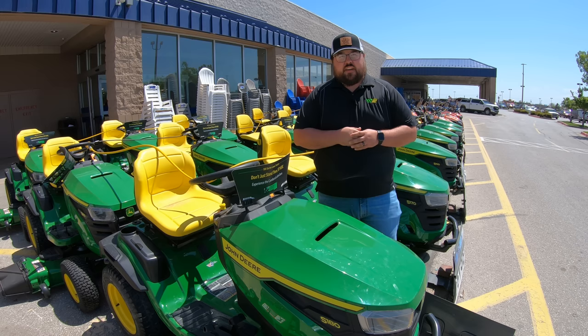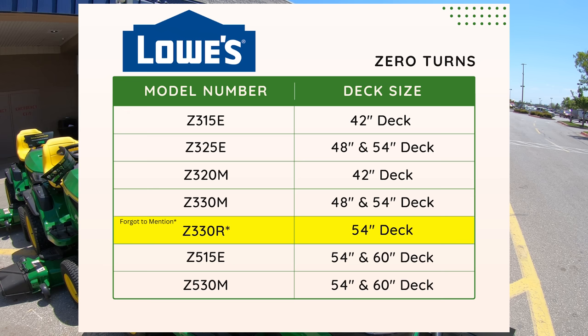When we move to the zero-turn mowers at Lowe's, we are going to have the Z3s and Z5s. You're going to have the Z315E with a 42-inch deck, the Z325E with either the 48 or 54-inch deck, then the Z320M with a 42-inch deck, the Z330M with either the 48 or 54-inch deck. Moving to the Z5s, there's the Z515E with a 54-inch or 60-inch deck, and rounding that out with the Z530M with either the 54-inch or 60-inch deck.